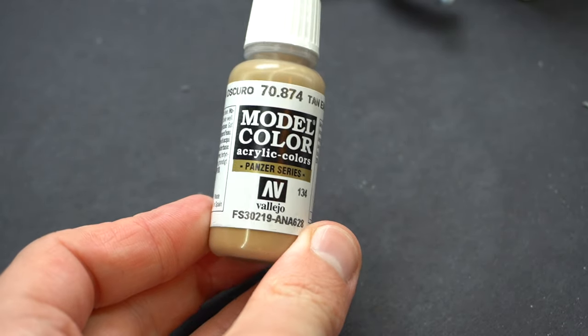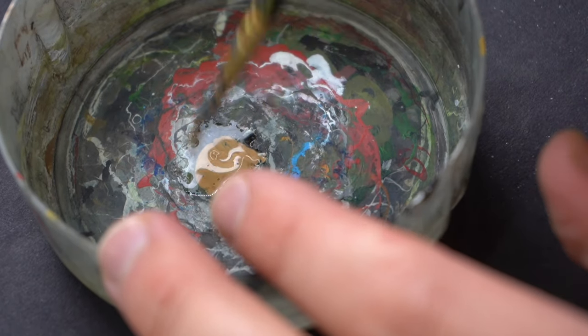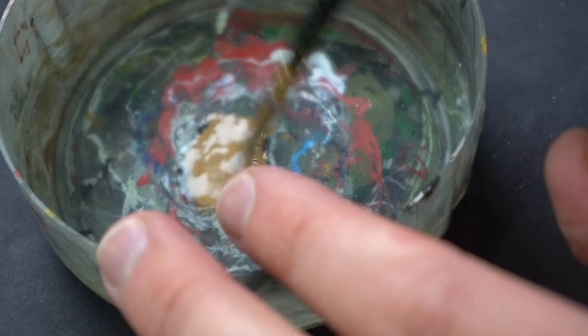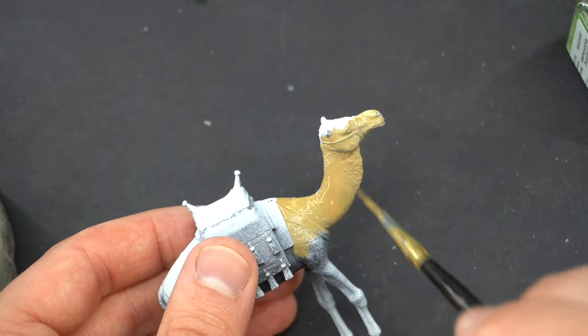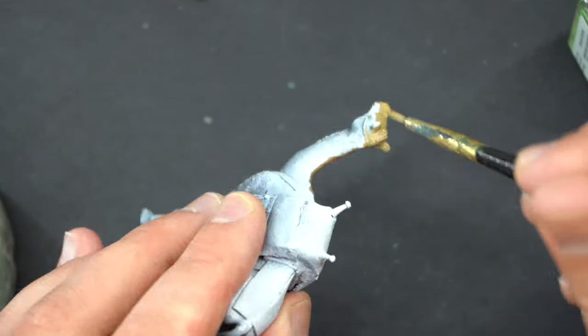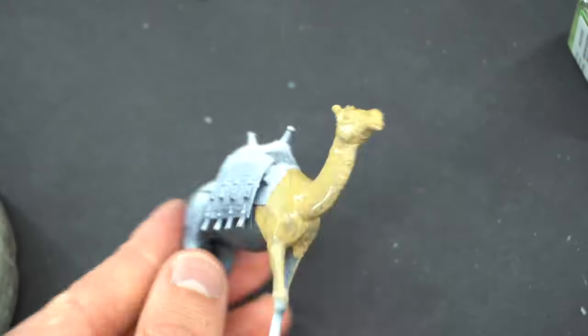For the rest of the painting it was pretty much trial and error and a bit of guesswork — I didn't really go for any real set colours. I started off with this tan earth, which was thinned down with Tamiya X20 acrylic thinner, and I painted this over the camel's skin. Because I've already done that zenithal highlight, I didn't want the paint to be too thick and hide it all.